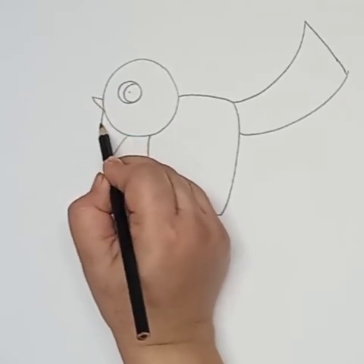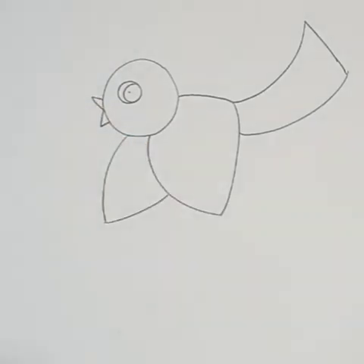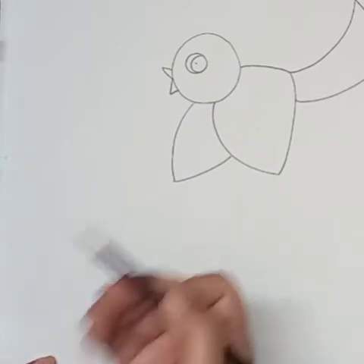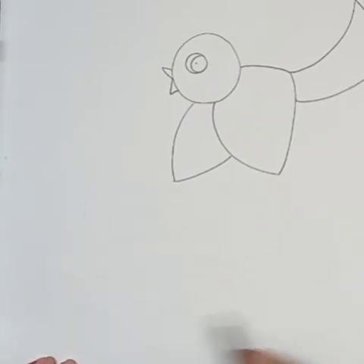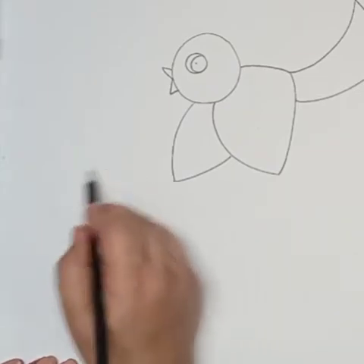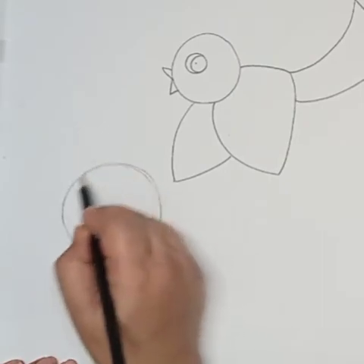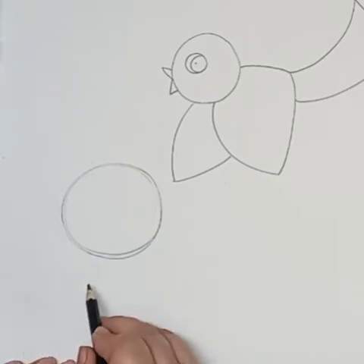And two small triangles for the beak — so this is our bird. Now we will draw one more bird which is sitting on the ground. I'm using a bigger circle for the head because we are learning color technique and we need to draw bigger drawings.